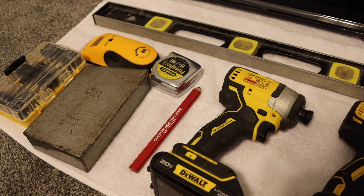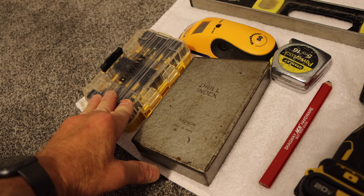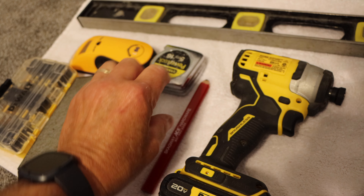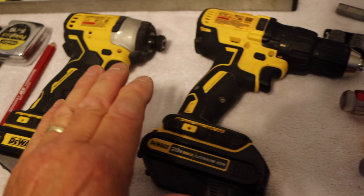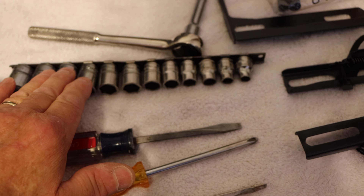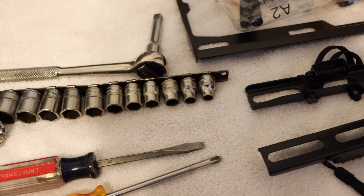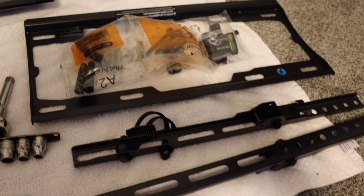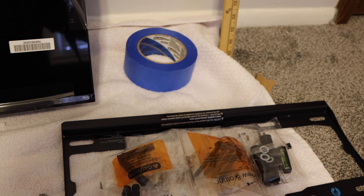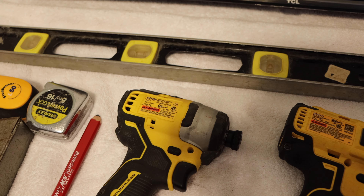Okay, these are the tools we're going to be using: an assortment of drill bits, different adapters for the driver, our stud finder, measuring tape, pencil, our driver, our drill, some screwdrivers, some sockets, a handset in case we need to tighten by hand, our mounting bracket itself, some tape to mark where the studs are on the wall, and of course a level so we make sure it's mounted level.